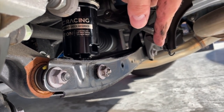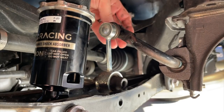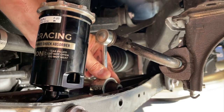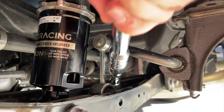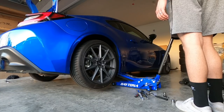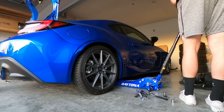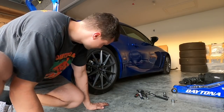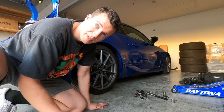Now I literally just slide it down in there. Let's drop the car and go for a ride! The very last thing I'm going to do before I take off is make sure all the lug nuts are torqued to spec, which is 88.5 foot-pounds.